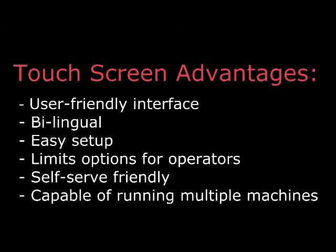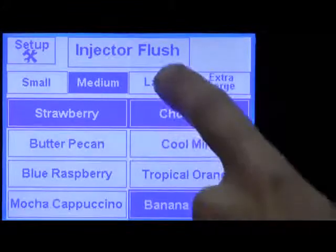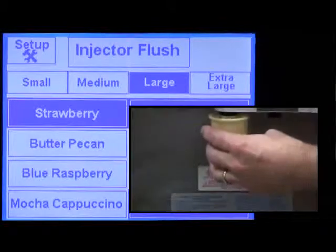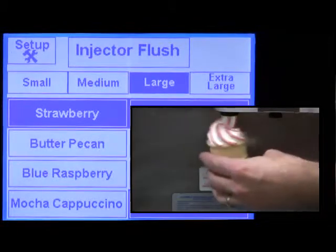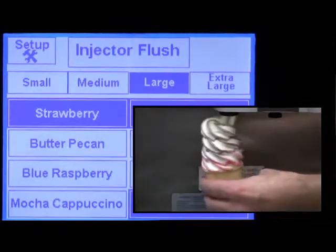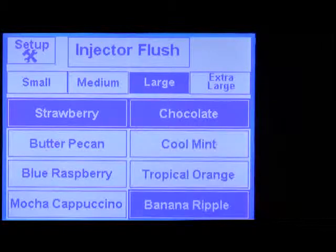The touch screen is a recent improvement to the Flavor Burst system, and it is very user-friendly. It is programmed to be bilingual and guides the operator step-by-step in dispensing your ice cream, yogurt, or custard. The touch screen has several on-screen options that allow the owner to optimize the machine's potential for a particular store's environment. However, under normal operations, it simply shows only the choices the person serving the product needs to make. Therefore, the touch screen is ideal for a self-serve environment.